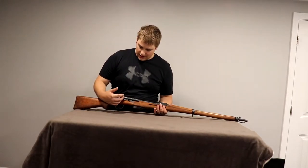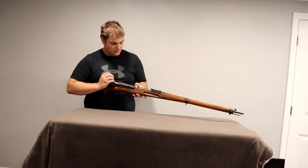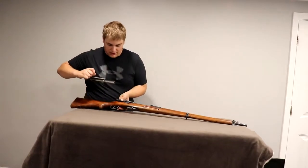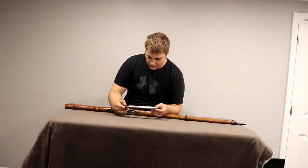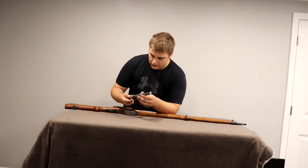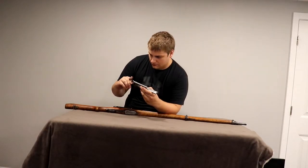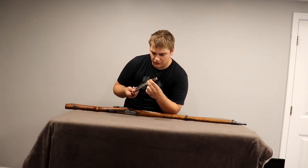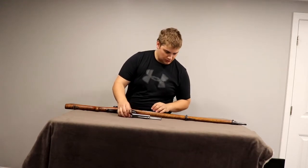It still has a rubberized bolt handle — or charging handle, whatever you want to call it — at least the bolt right there. The bolt looks in great condition, no complaints. It looks to be in good shape, though there's a little bit of what seems to be corrosion here. I'll have to get a zoom in on that.